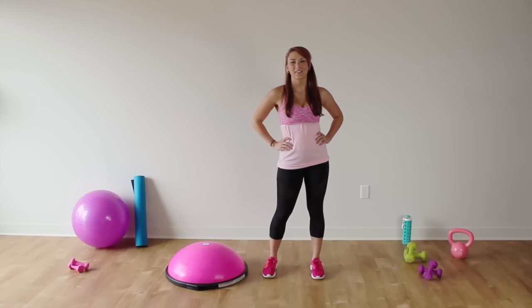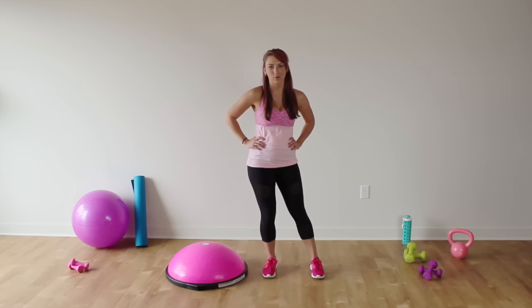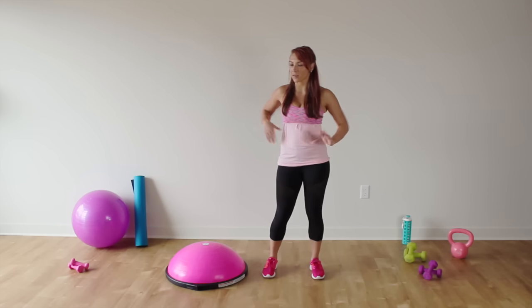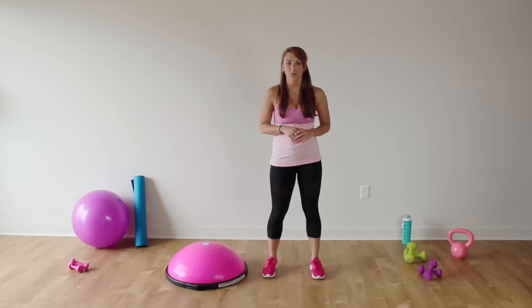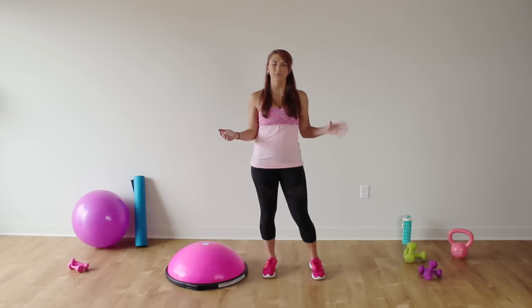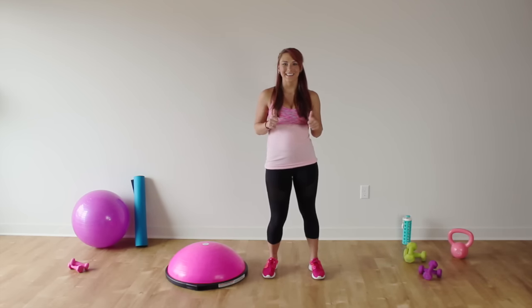Hey ladies, it's Sienna from thelipitgirls.com and today we are on our second week of the Bosu Strong challenge. We are going to be working our booty with the Bosu. If you do not have a Bosu, you can do this entire workout without one, or you can print it off — there's a link to the printable version down below. Almost every gym has a Bosu, so let's get to it.